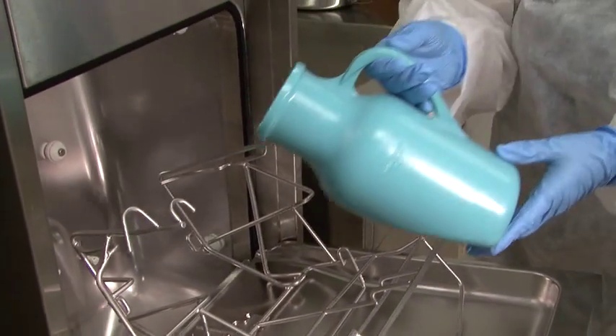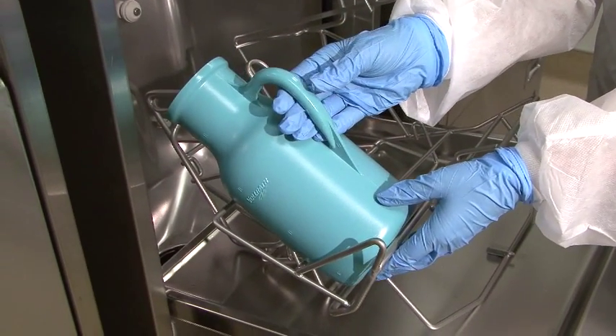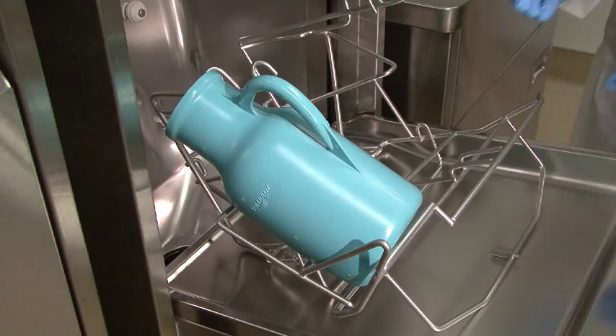It is very important to load urinals correctly with the opening facing away from you, hook inside, handle on top, seated down into the rack holder.